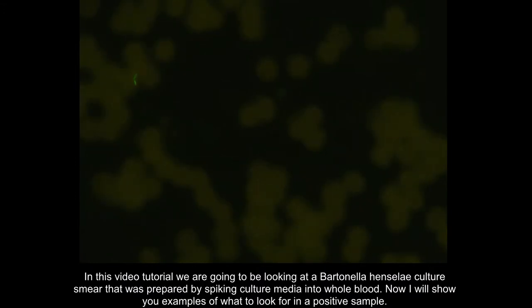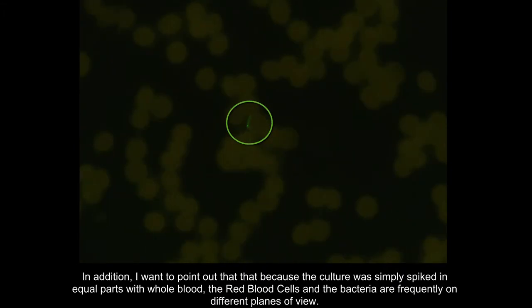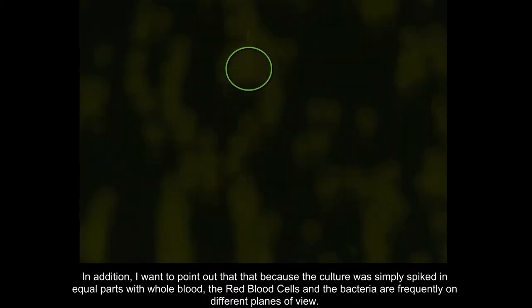Now I will show you examples of what to look for in a positive sample. I also want to give some examples of artifacts versus true signals. I will denote the true signals with green circles and the artifacts or anything else indistinguishable in red.